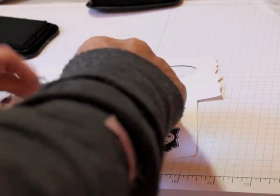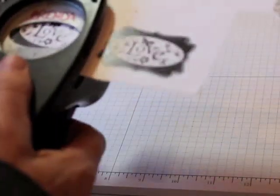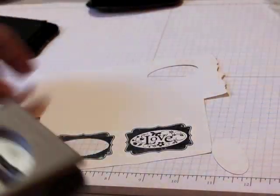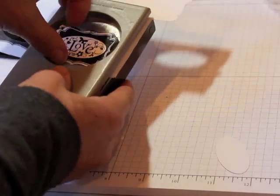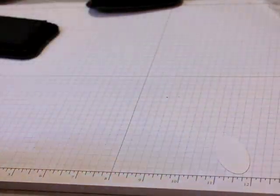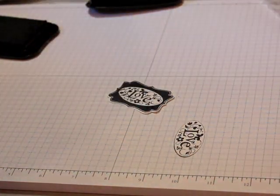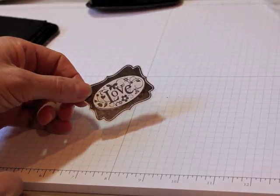I'm going to stamp it twice and then use two different punches to punch the shapes out. On this one I'm just going to take the center piece, and on this one I'm going to punch out the outside piece. Then I'm going to come back and stick this on here with a puffy — cover this up. And so this is going to be my tag for my little bag. Easy peasy.